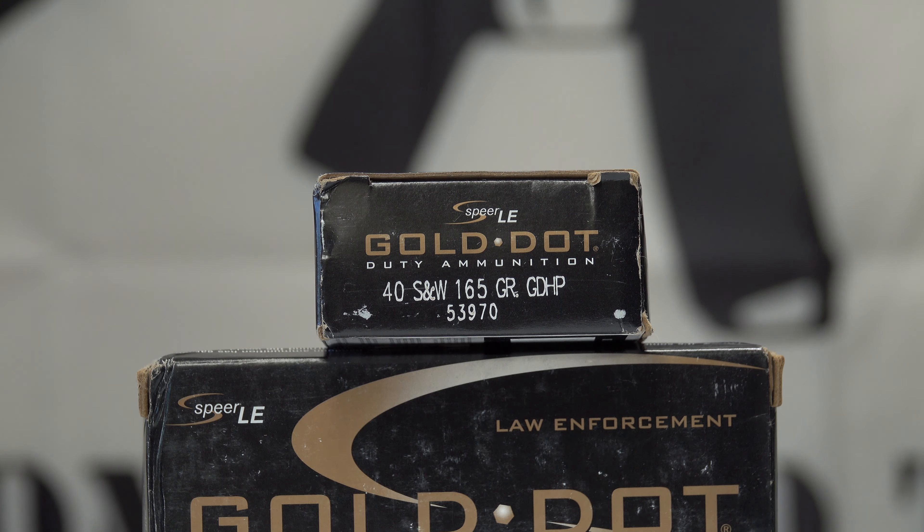I think I should do some gel testing of this ammo and see how it performs. I have one weapon in 40 and that's my Springfield XD40. I still haven't taken it out yet, but I definitely need to and need to do it sooner than later.